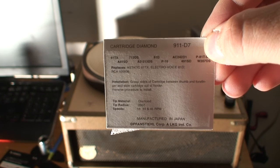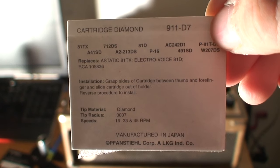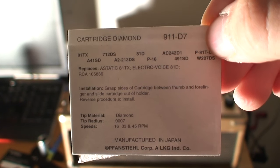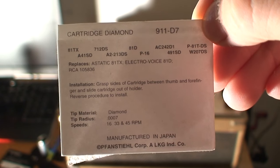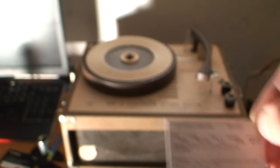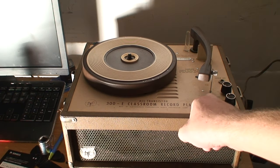I don't know how far I can get to this, but the camera will focus — pause if you want to read it. The current needle model is 911-D7. So if I want to play 78s in here, I'll order a separate 78 needle and just pop them out and switch between. I got another Audiotronics model on the way which also plays 78s, so I could just put a label on here: LPs only.